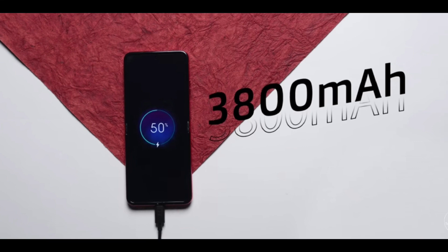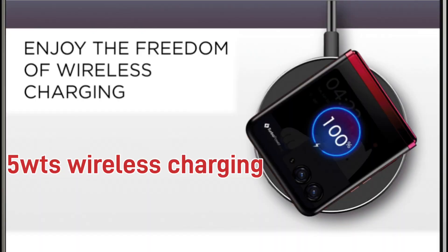I charged the battery from 0 to 50% in about 30 minutes with the 30-watt charger. The phone also supports 5W wireless charging, though it is a bit slow. This is a minus point.